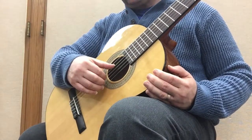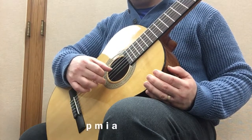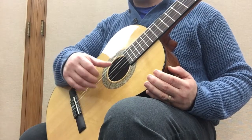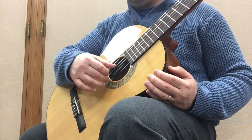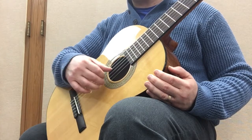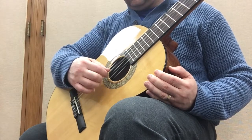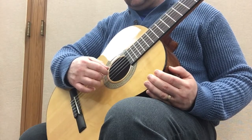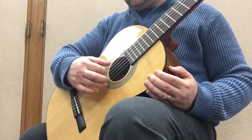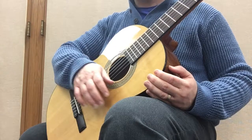The next one you can try is P, M, I, A. This one's a little unusual as far as planting the fingers — I only plant the first two fingers. I do not plant M and A afterwards; I just plant the first two fingers. So I have P, M, I, A.